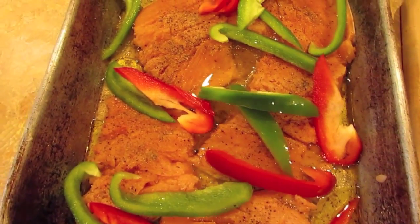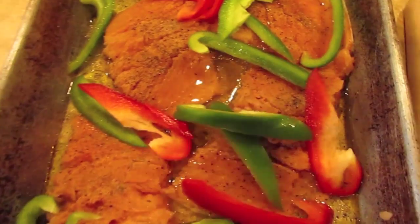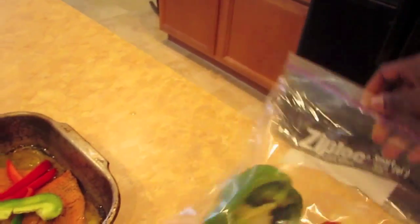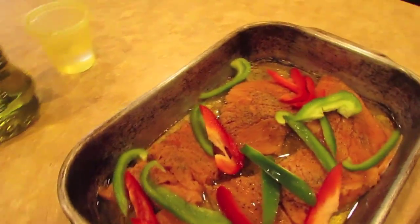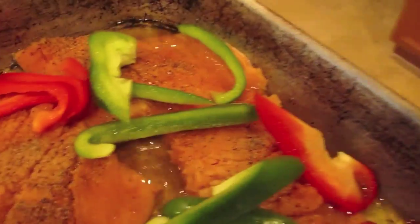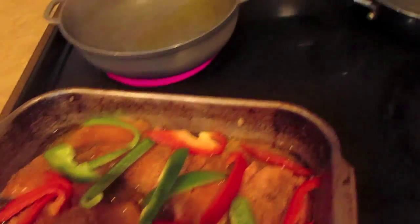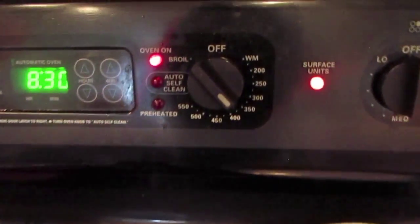You want to do something like this especially if you are having a little get together at your home — you want to add a little color to your food. Here I have my extra peppers and I am going to store them in a ziplock baggie and place it in the freezer for later use. My oven is at 350 to 400 degrees and I am going to place my salmon into the oven.